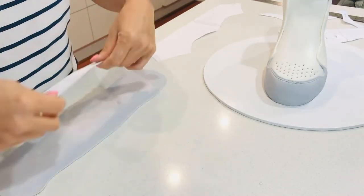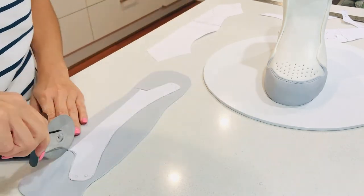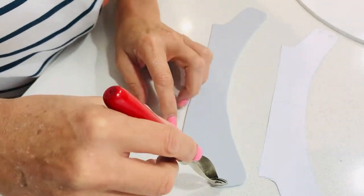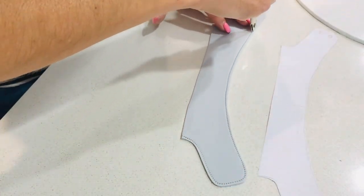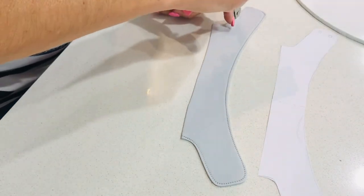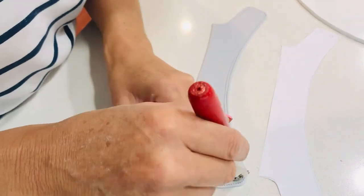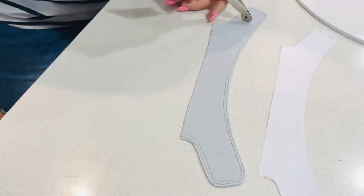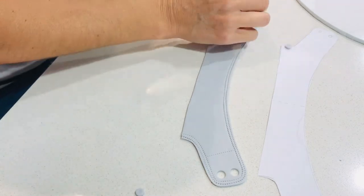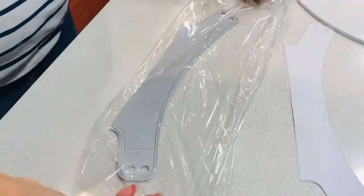My next piece is the grey part that goes around the back of the shoe. I'll cut that out using my template, then do a double stitch using my stitching tool and punch two holes on either end where the laces go into. I'm not going to use this piece straight away, so I'll put it in some glad wrap to stop it from drying out too quickly.